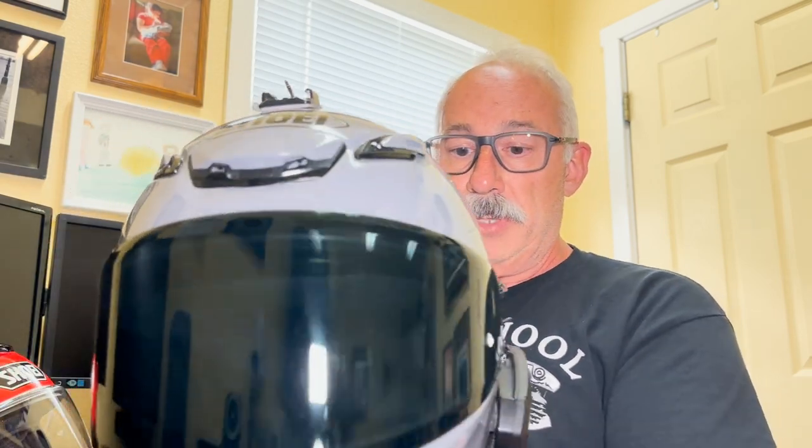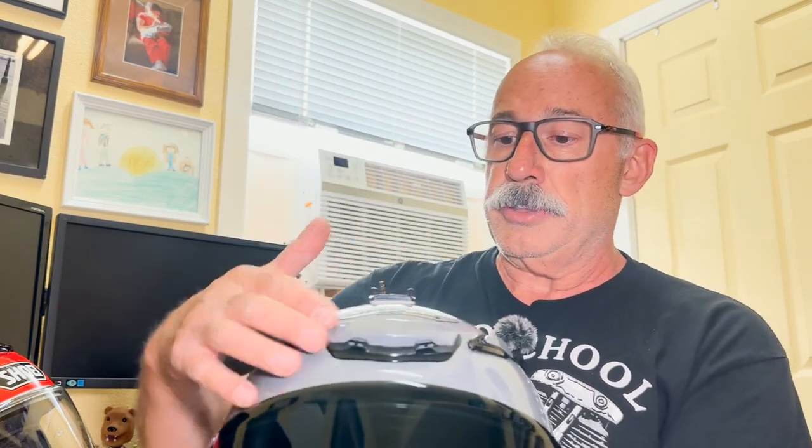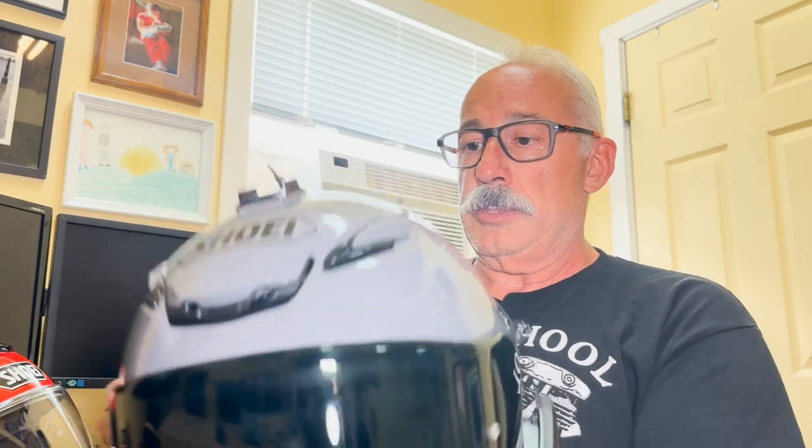It's a full face helmet and I love it — it's probably the most comfortable helmet I've ever worn. I really enjoy it, especially out here in the Southwest. The ventilation in the RF-1400 is just excellent. It can be miserably hot out here, but the venting in the front and on the top are so good, and it's got a large exhaust port in the back. All that airflow keeps the sun off my head and keeps me quite cool, plus there's the added safety factor of a full face helmet.